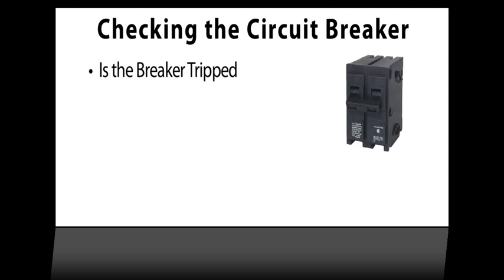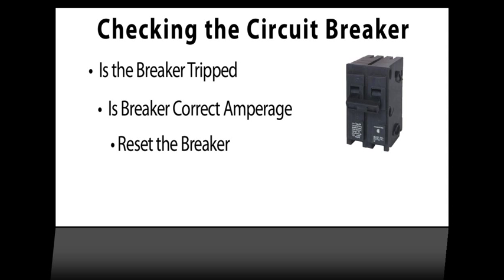Check to see if the breaker is tripped. Make sure the breaker is the correct amperage, and then reset the breaker by turning it all the way to the off position and then back on.